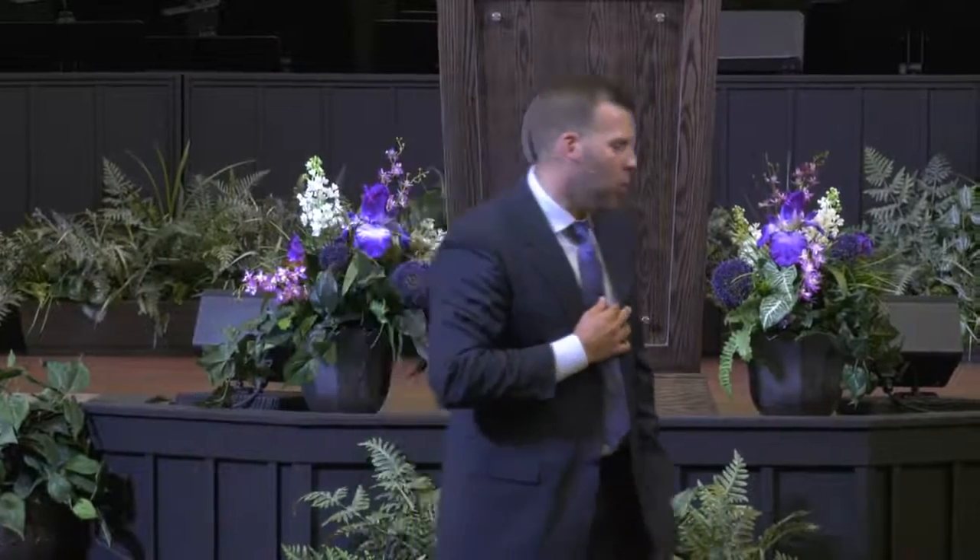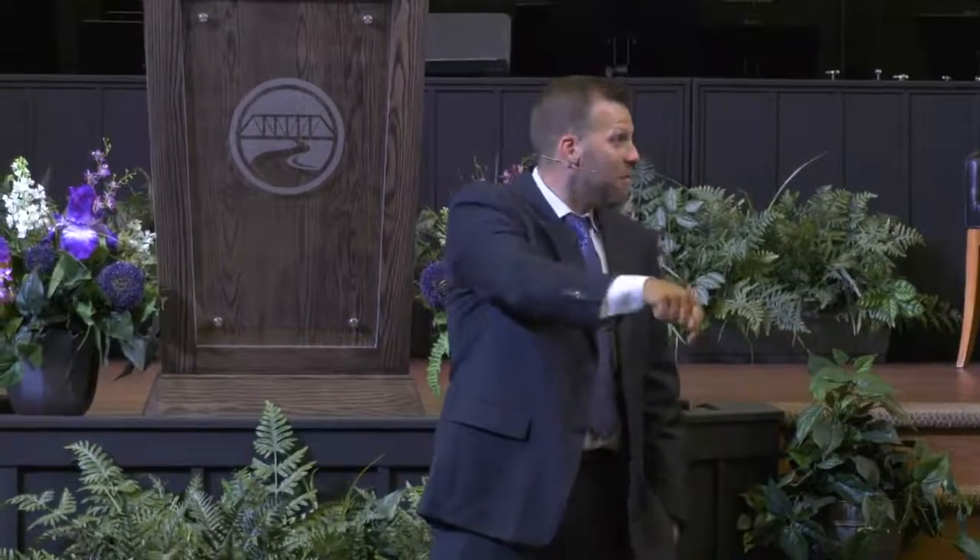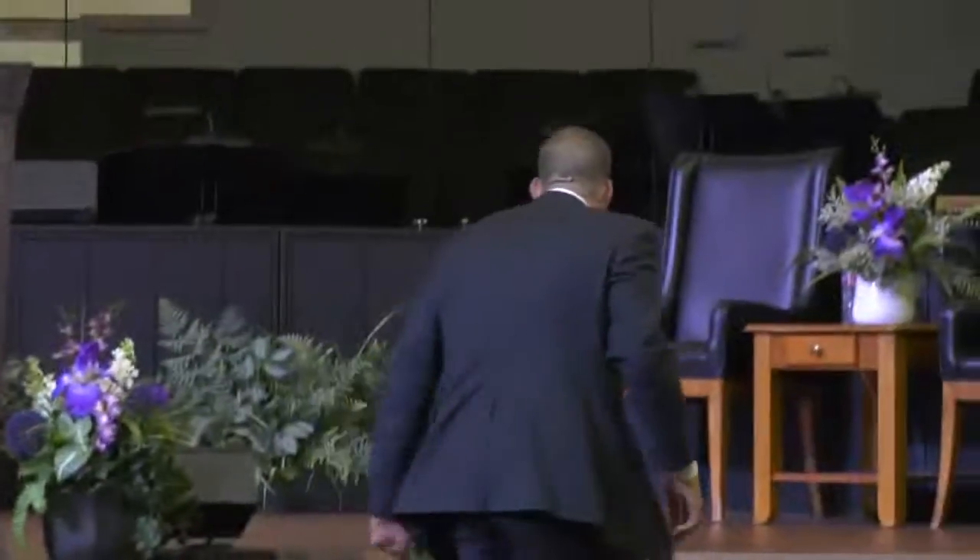I want to stand before the Lord one day and have him say, 'Well done, thou good and faithful servant.' You ever have the thought that you wonder if God will say that to you? I used to think there's little chance of that happening. But if you read the parable of the talents, two-thirds of the guys got the good speech and only one got the bad speech. That means more were faithful than unfaithful. That means there's a chance I can be faithful for the Lord. I can do it with his grace and help. God's design cannot be thwarted.